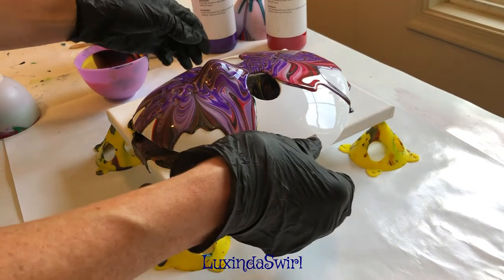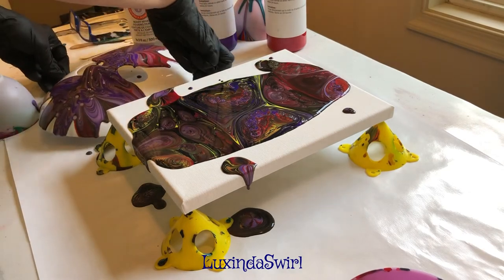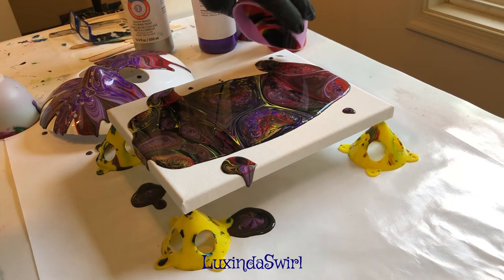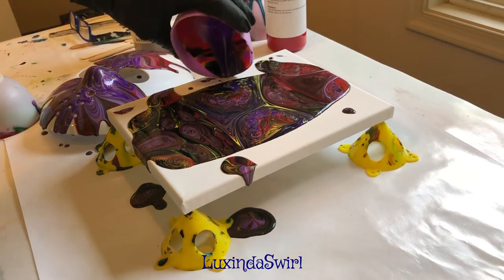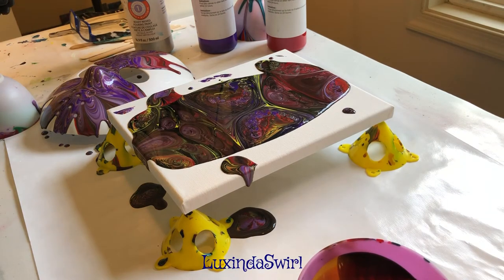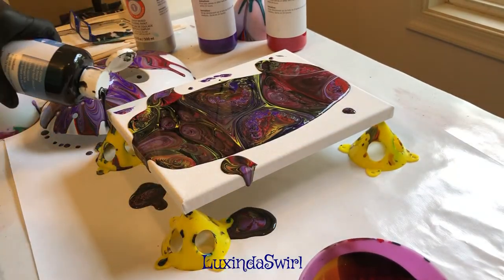All right, let's see what we have. Put that over there. Well, that's kind of funky. Which one shall I use for the border? It's already kind of dark and dramatic, so we'll use a little black around the edges.